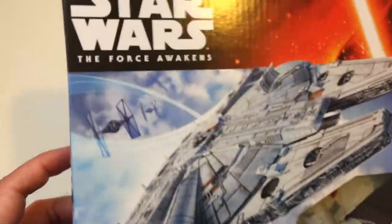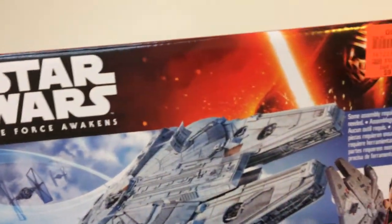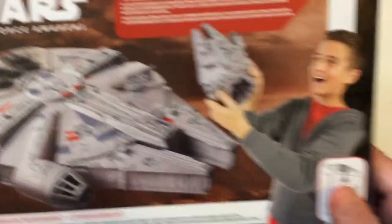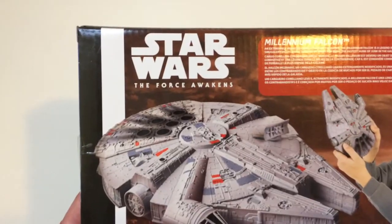I know it says Force Awakens, but it's Millennium Falcon. It was $9.99, right down from $15.99. Looks like it's a pretty decent size, and from the window it looks like it's going to look okay, so that's why I got it. The art on the box is pretty cool — it has the TIE Fighters on there, and the Falcon itself, most of the art on the left-hand side.